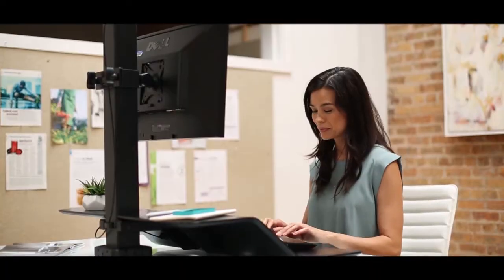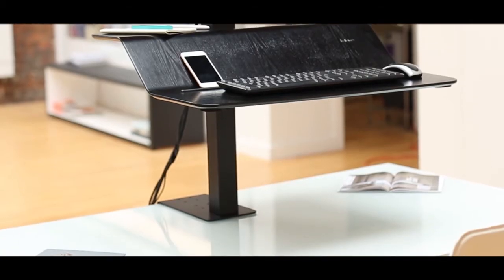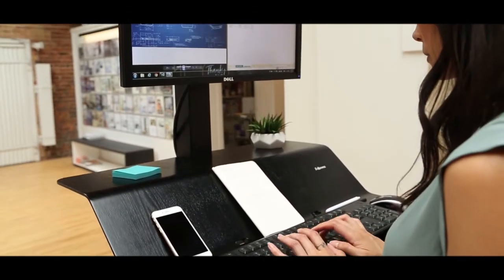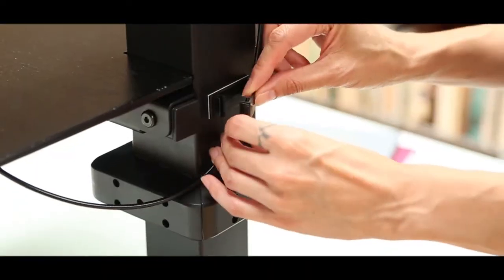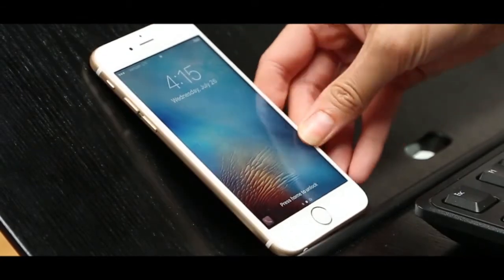The Lotus VE is easy to install and is ready to use in minutes, and the simple one-clamp design works with nearly any desk. The dual surfaces offer maximum workspace for all your essentials, and the convenient cable management keeps your desktop clutter-free. Plus, the integrated channel keeps your devices or notes at your fingertips.